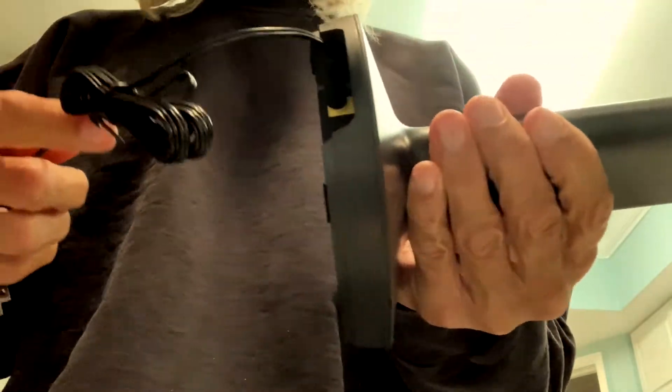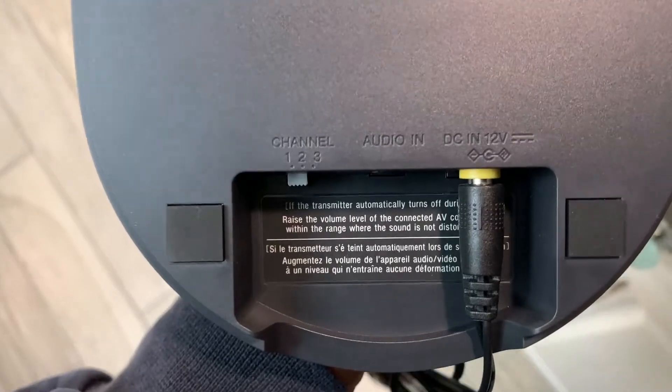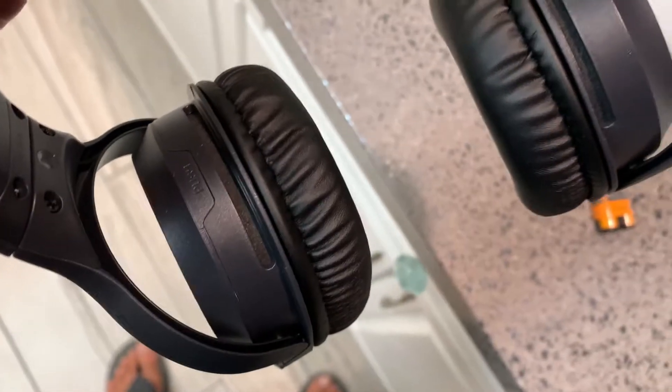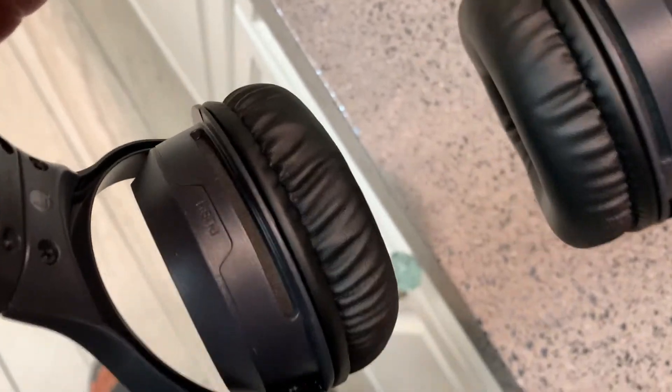Now we're ready to plug that baby in. If you look at the bottom, it also tells you that's your DC 12 volt going in.